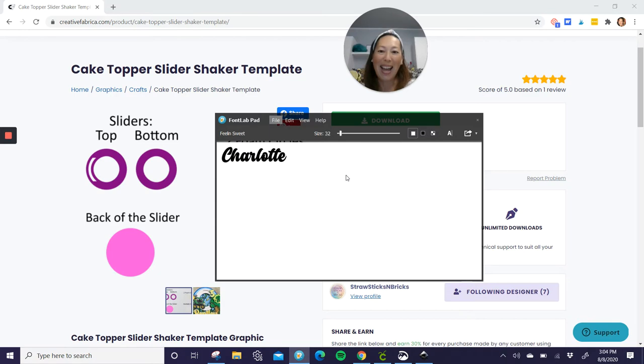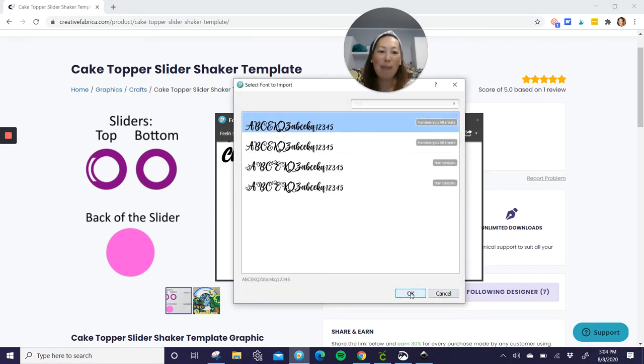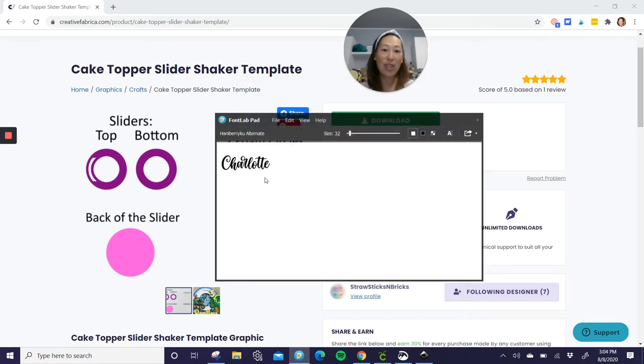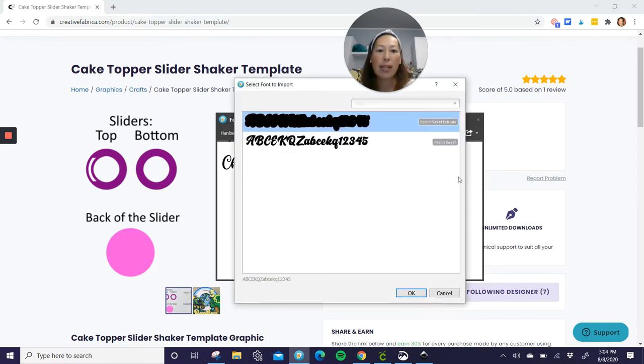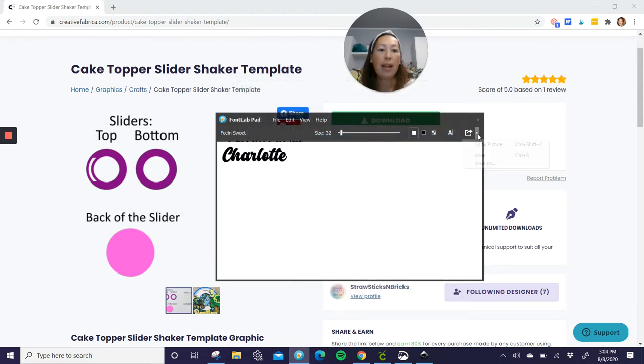These are fonts that I like. You can pick the font and it just changes — it's super cool. But this font is Feeling Sweet. You click on the pick list and save as. You have to remember what you save it as because we're going to then import it into Inkscape.